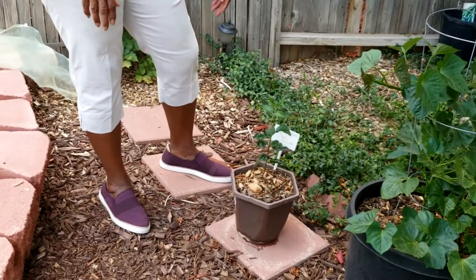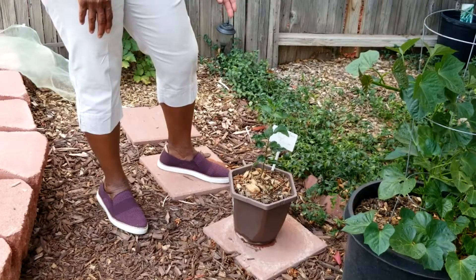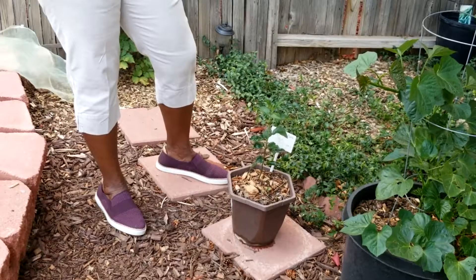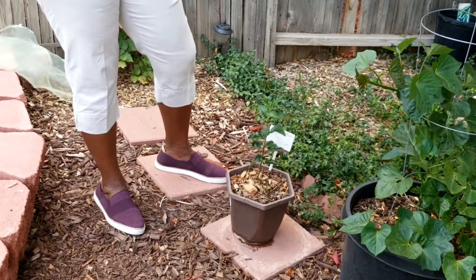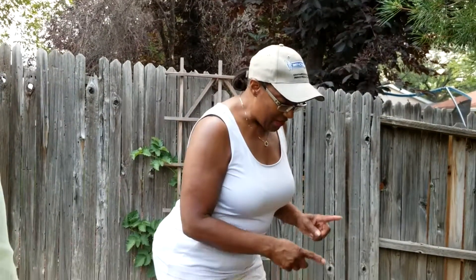About April of this year the plant started growing. Hopefully I can get scion wood from this apple next year and graft it onto my crab apple tree. I am having some success with my first grafting project and I'm really excited about that — please look at my video about it in the link below.